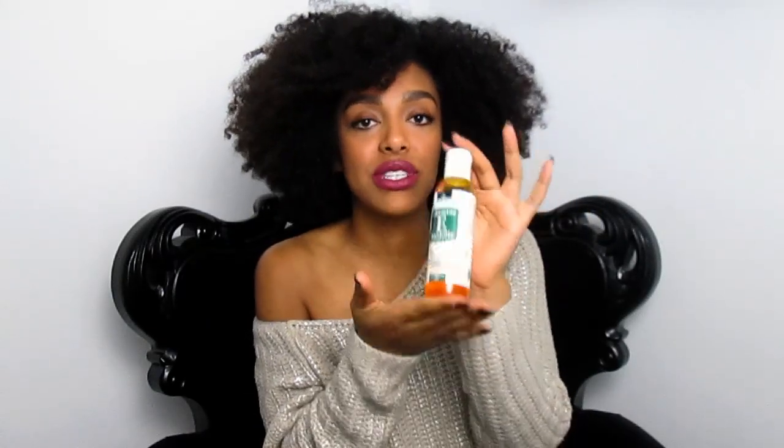Then moisturize. Every time you remove deodorant or do a scrub, you want to replenish moisture — your skin really needs that to heal. My favorite right now is vitamin E oil, especially made for the skin. It helps heal the skin, prevents dryness, and helps rejuvenate and improve texture. I use it before going to sleep. While sleeping I don't use any deodorant — you really need to let your skin breathe and heal.